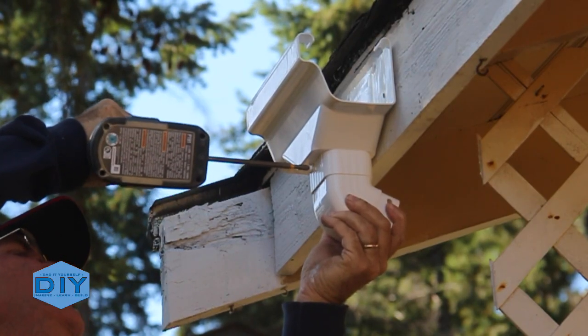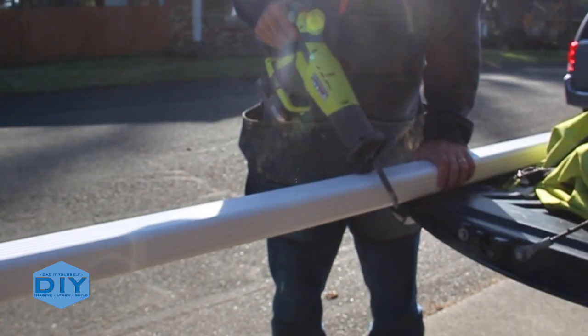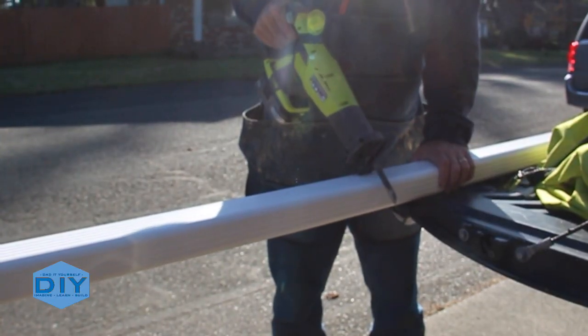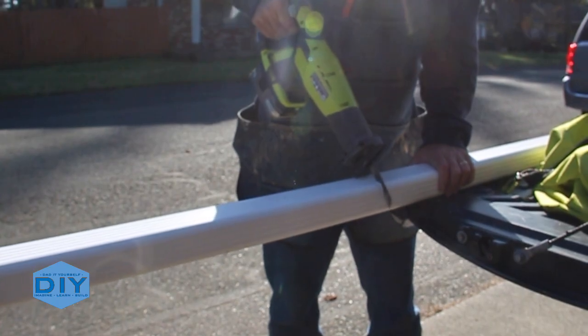Next, it was just a matter of installing the downspout, connecting the elbows, cutting the lengths with my reciprocating saw, and installing those in against the wall with the provided clips.